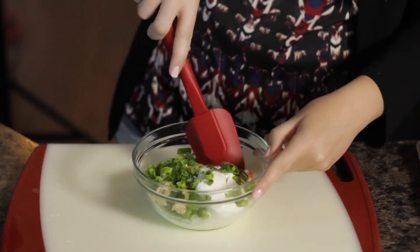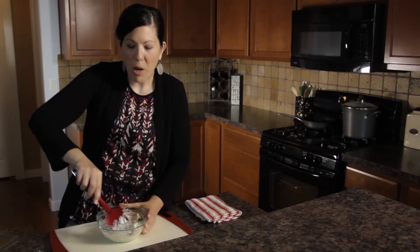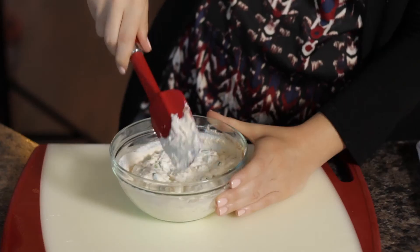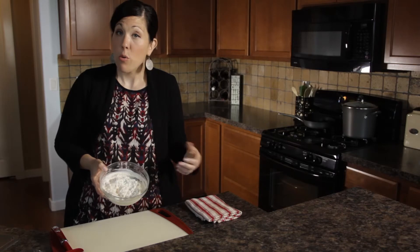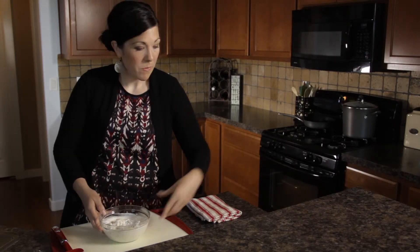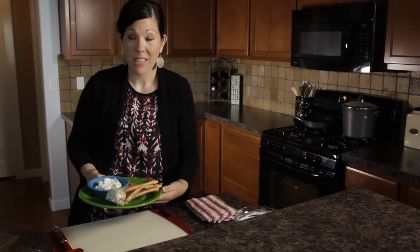Then you just make sure that you mix it really well. Fold all the ingredients together. You're going to want to probably chill this overnight so that you can let the flavors set. And there you have it — your Greek yogurt and dill with green onion crab dip. It goes great with some snow crab. Enjoy.